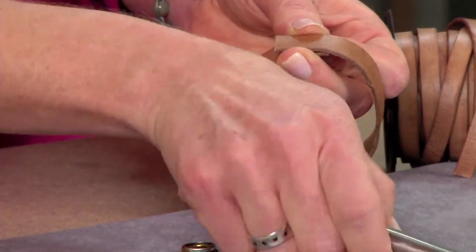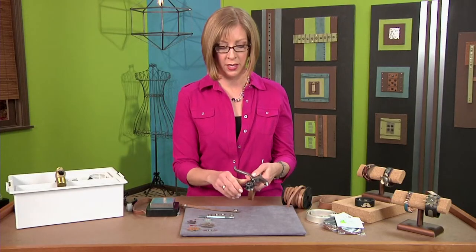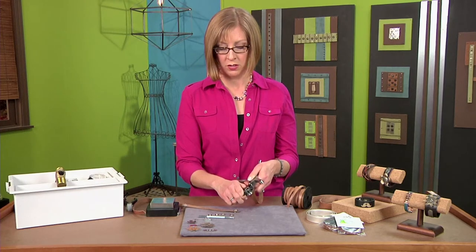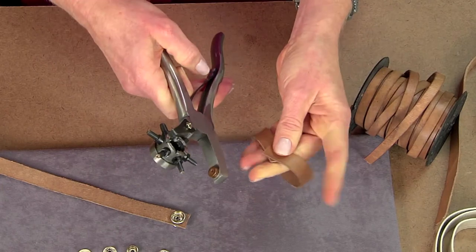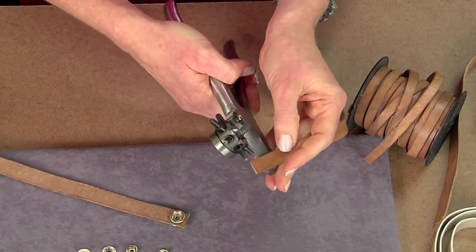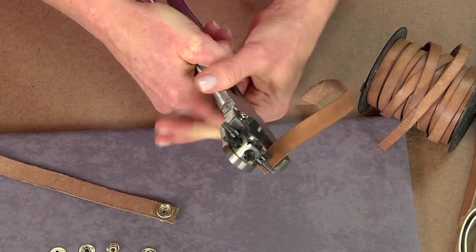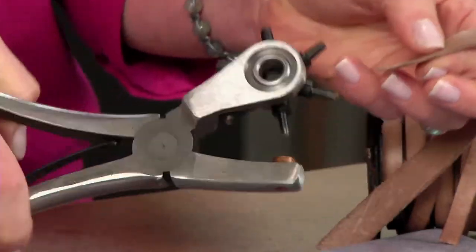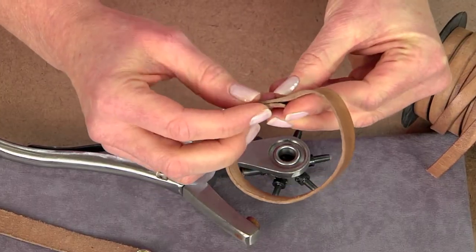You need a hole punch — there are a lot of different kinds. I really like this one because it has a rotary head that you can switch to make smaller or larger holes. I'm setting it for the smallest hole size and punching about a half an inch from the end. I'm fine with eyeballing it here. Just punch down and it punches right through the leather.